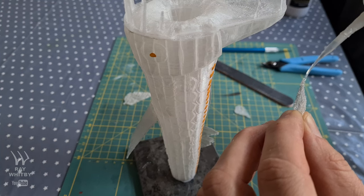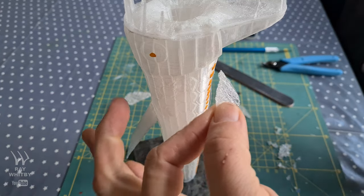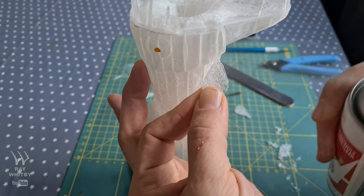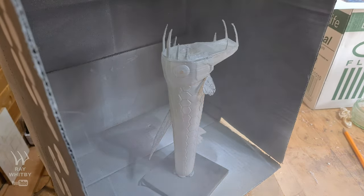As you've just seen, the eyes and along the belly were covered with masking tape, which will allow light to pass through the Viperfish after painting to give that bioluminescent effect. This process, in fact like the whole project, took such a long time to complete.